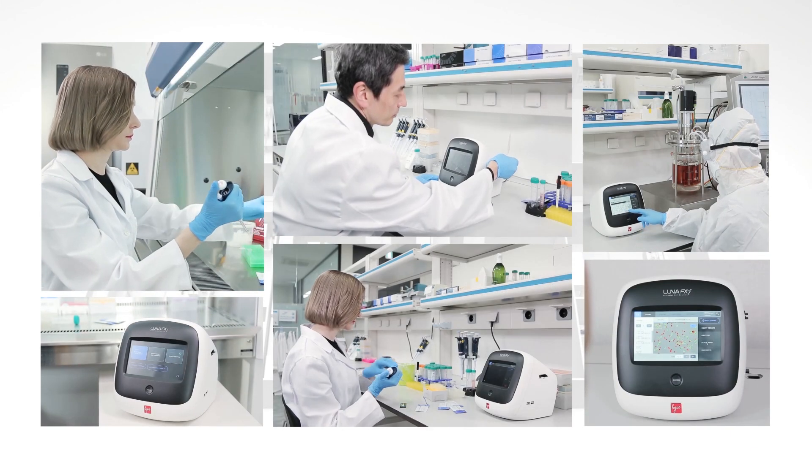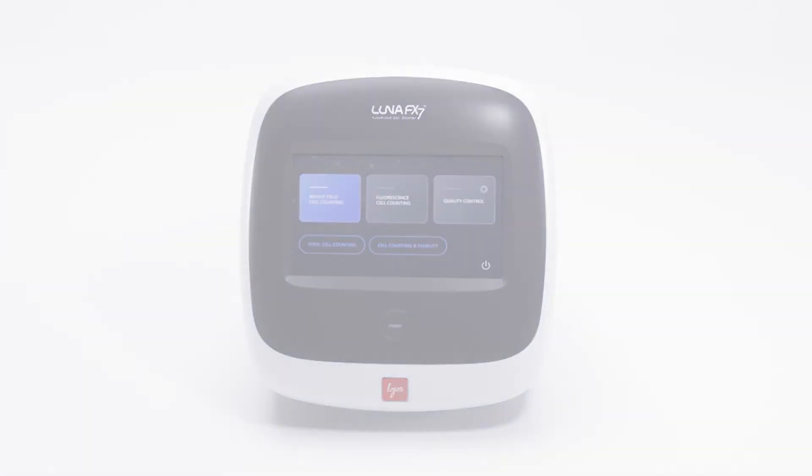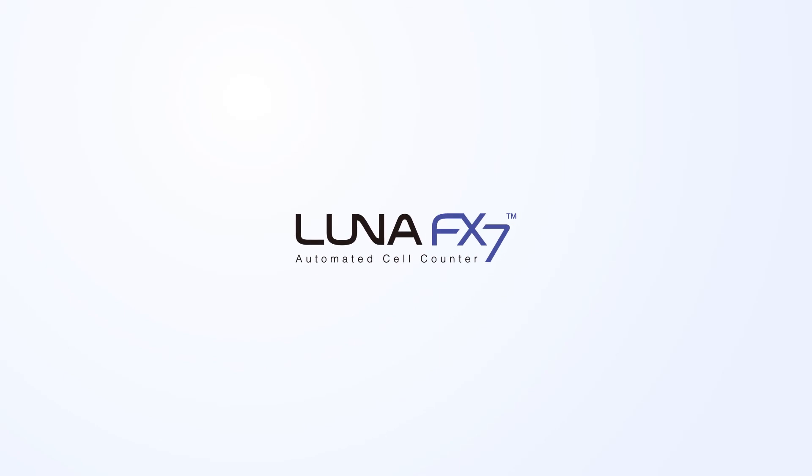The LUNA FX7 is an all-purpose cell counter designed to meet just about any cell counting application. Better counts for better science.